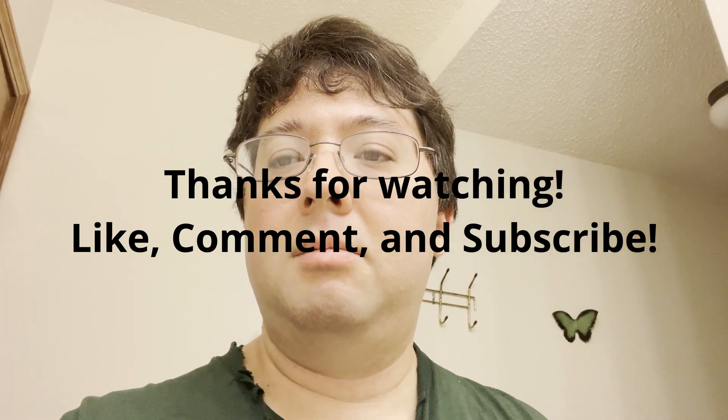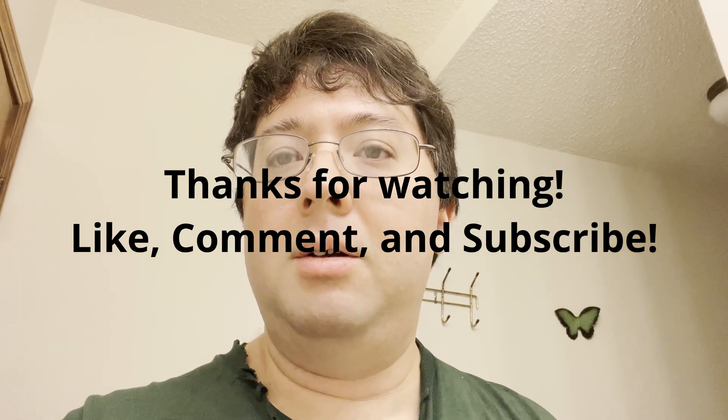Comment down below if you recommend this and if you have this. See you in the next video — bye bye!